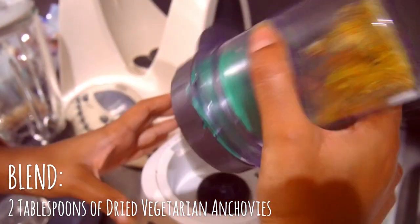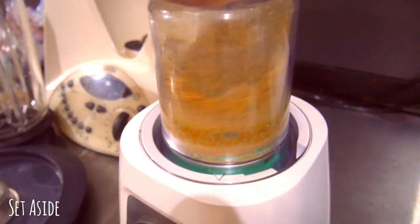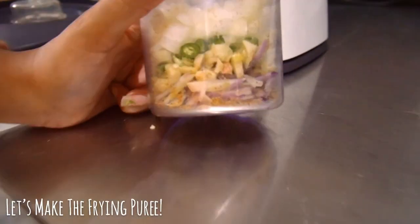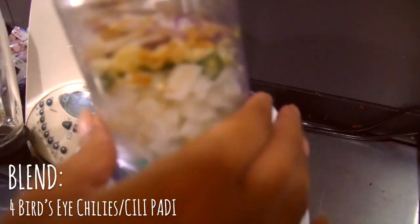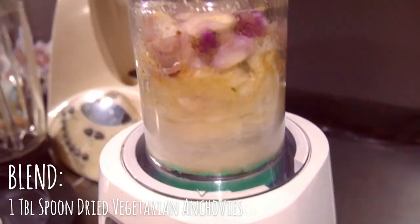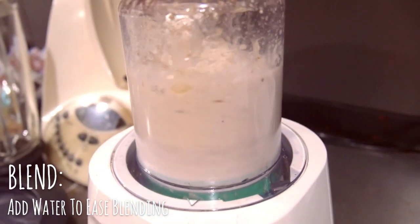Meanwhile, blend two tablespoons of dried anchovies, one teaspoon of salt, and one tablespoon of nutritional yeast. Set that aside and then let's make the frying puree. Puree half a medium onion, one shallot, two garlic cloves, four bird's eye chili, and one tablespoon of dried vegetarian anchovies. You can also add in some water to ease the blending. Once it's smooth, it's ready for frying.